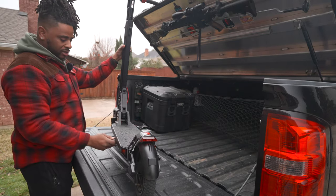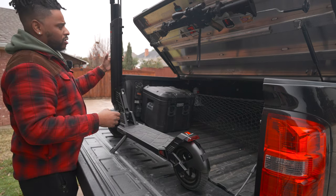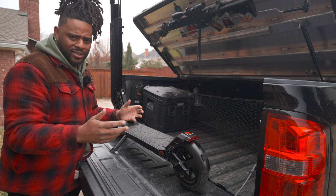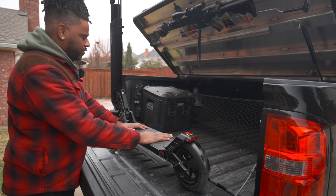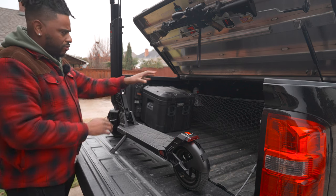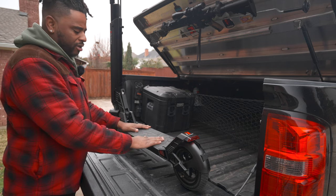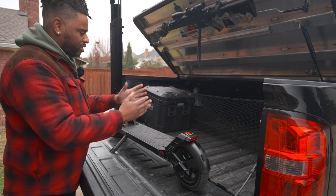This thing folds up and snaps down pretty easily and fits in basically any vehicle I've tried it in. I put it in a Honda Civic — the smallest car I tested — and it fit easily. My wife's SUV, no problem either. I thought about putting it on my Built Right Industries MOLLE panel system in the back of my truck, but this thing weighs 47 pounds and I didn't want to stress that system. For now it just slides into the bed of my truck as needed.